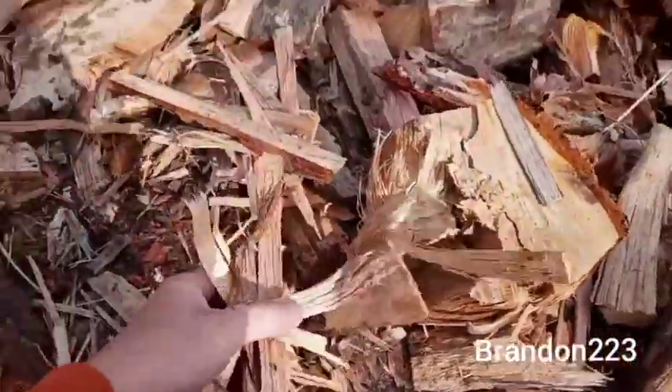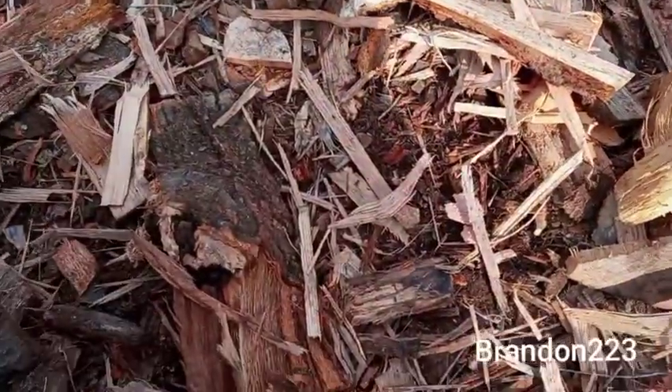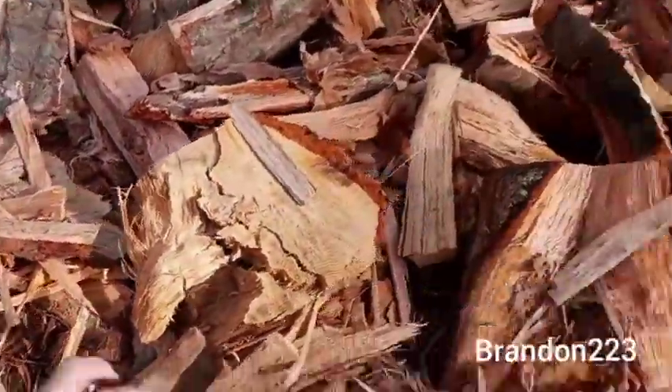But here's what happened. Do you see all this right here on the ground? That's going to make excellent kindling — not this year, but next year.